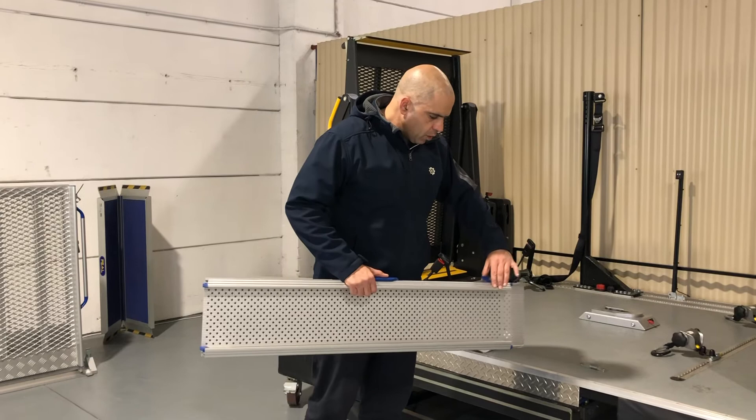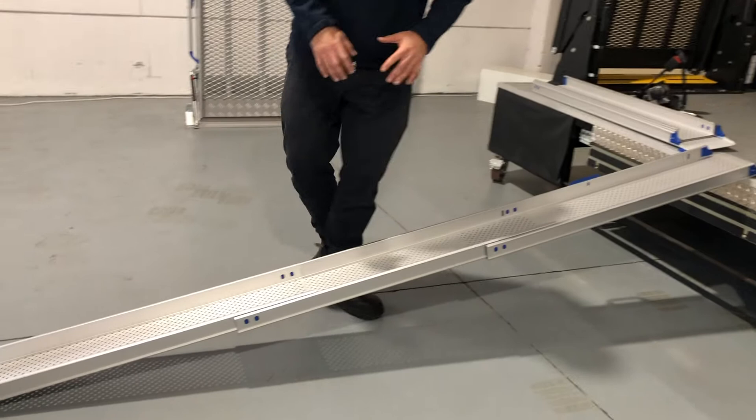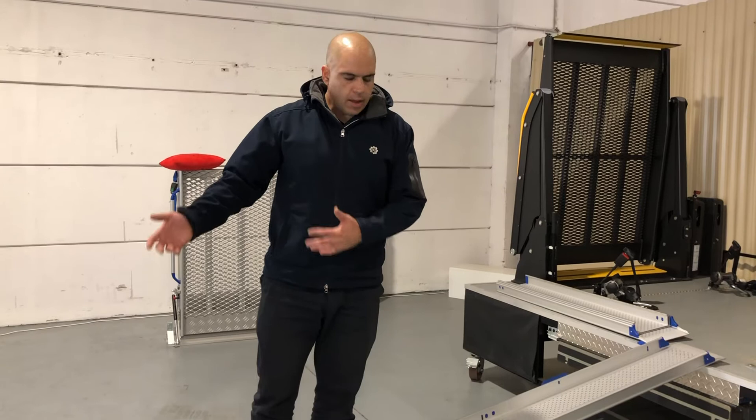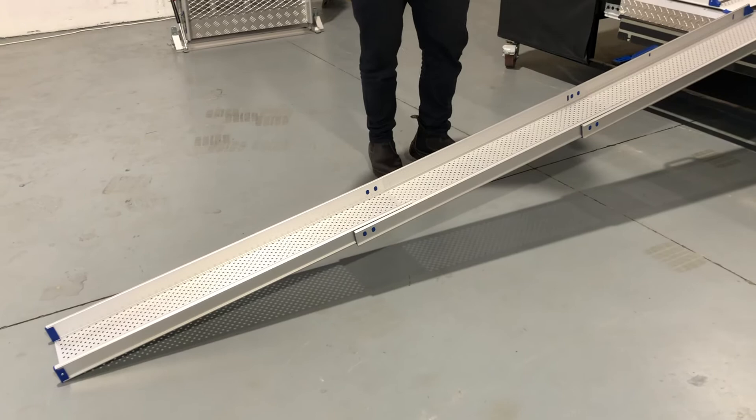Very simply, what we do is we unlock the ramp, pull it all the way out to where we need it to be, and lay it down on the lip of the back of our vehicle. We can adjust the ramp to increase or decrease the angle depending on the user, their strength, their abilities, and what makes them comfortable. We pull it all the way out to its longest variation, which makes it a nice, clean, smooth angled loader.